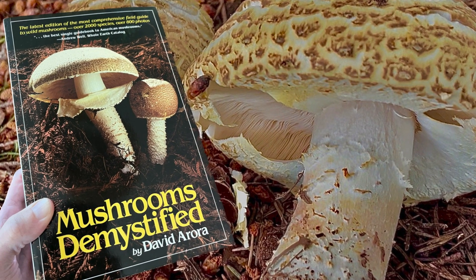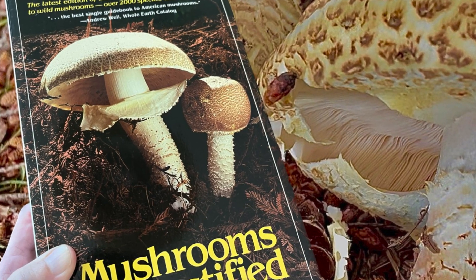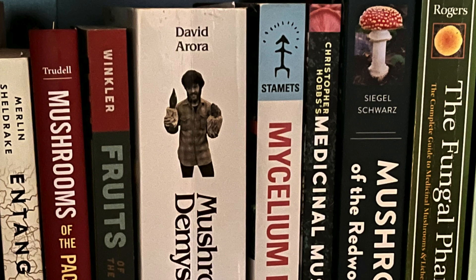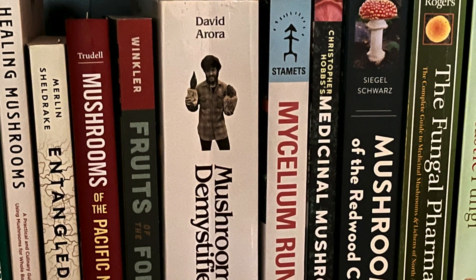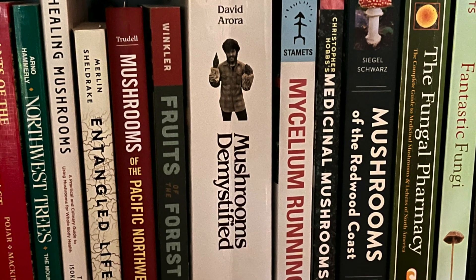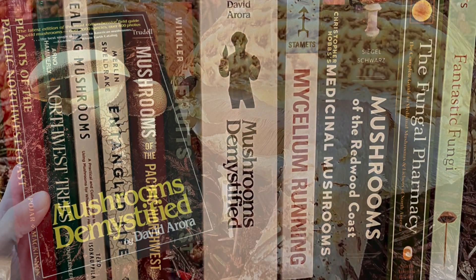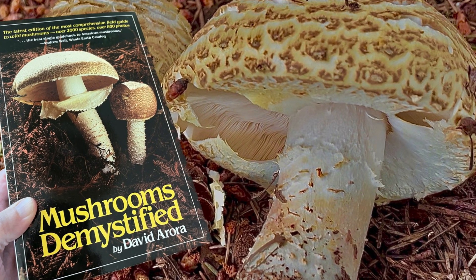David Arora's classic book, Mushrooms Demystified, is oftentimes referred to as being the Bible of mushroom knowledge. It's a book that graces the bookshelves of expert mycologists and beginning mushroomers alike, and it's an invaluable resource for anyone who wants to dive deeper into the world of fungi. So people often ask: what is that mushroom on the cover, and why did he choose that one?